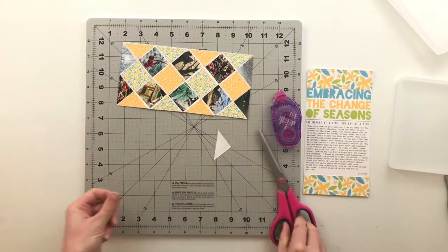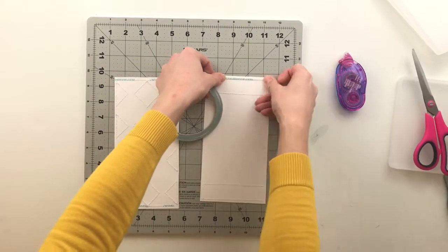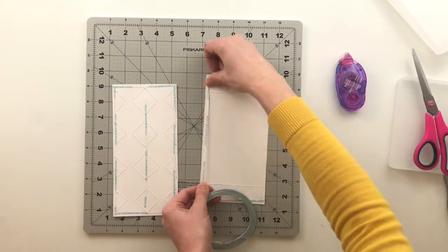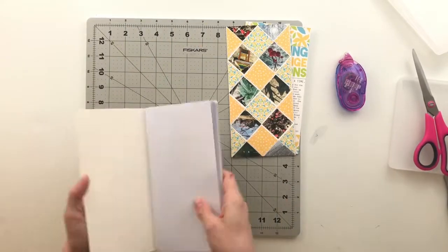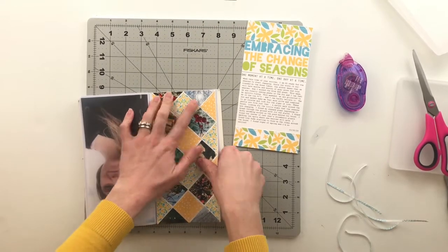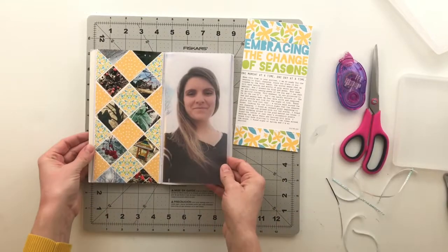I went ahead and adhered down all of the squares and photos. There's a little more white space, but it's almost like binding strips in between — fitting for the quilt look. I also trimmed off all the threads; from my experience making clothes it's just really hard to leave strings. Then I pulled over my Scrapbook.com score tape to adhere the pages down, since it has a really strong hold especially with all the thread texture on the back.